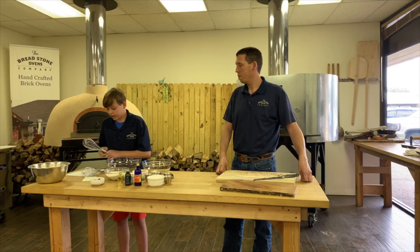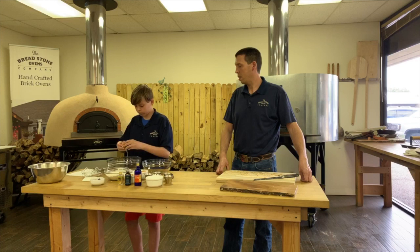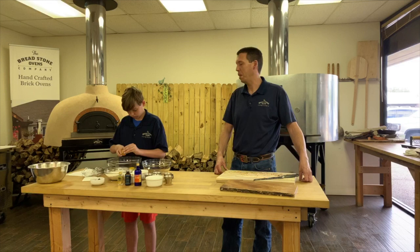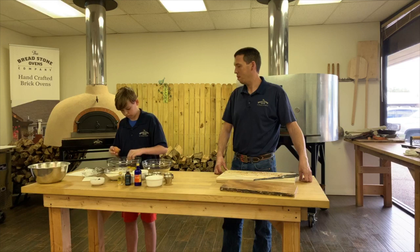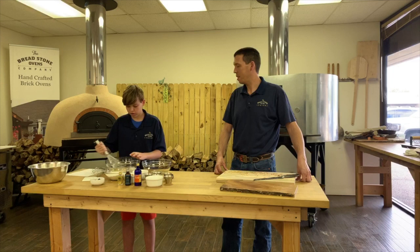First you'll start by beating your eggs and sugar. You can crack the eggs directly into the container, or crack them into another container first. Zach is really skilled — he's been making pancakes by himself since he was five years old, so he's had a lot of training. There we go — so it's extra crunchy, you can feel it in the biscotti.